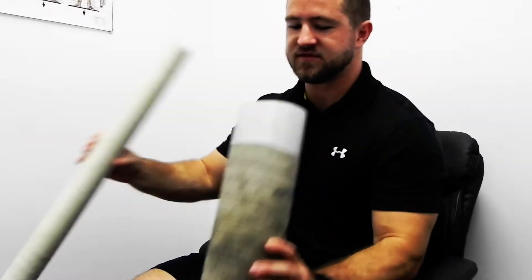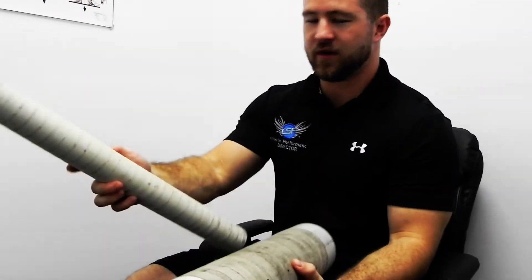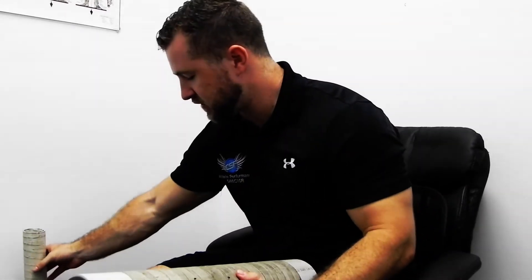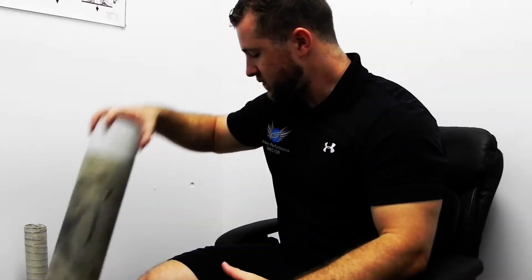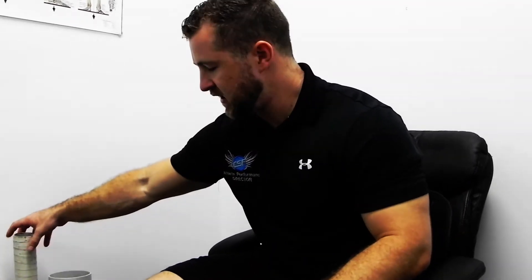We also have two different types of PVC pipes — different diameters. We've got tape around them just so it's a little more comfortable rather than going straight onto the hard plastic. These ones have no give in them at all. With these types of tools we say that they are more robust and we can hit a much larger area.